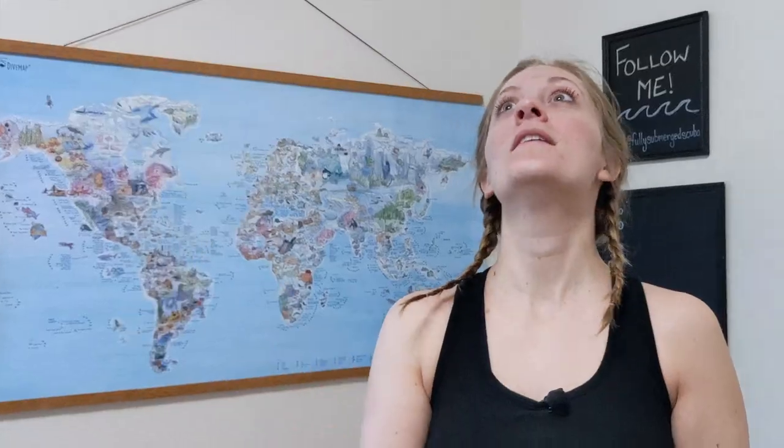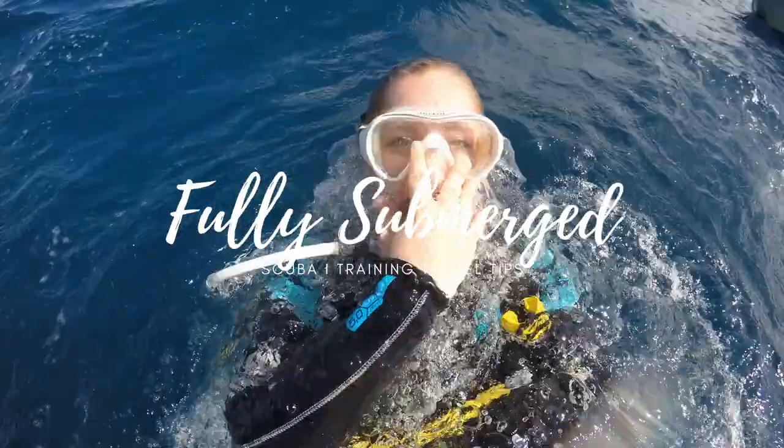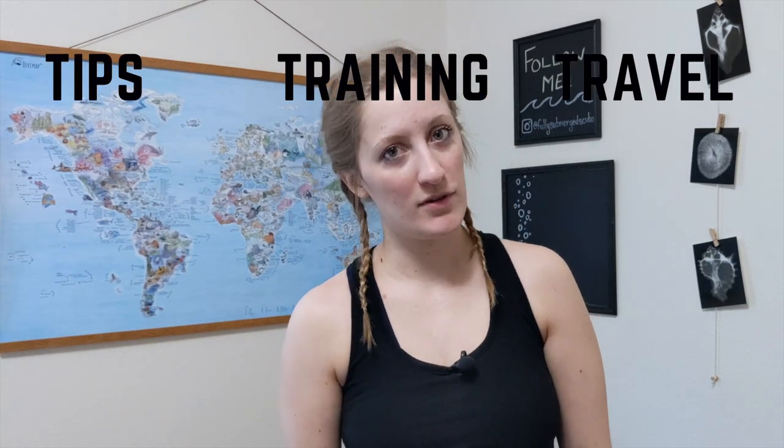Today I'm going to show you how to clean a new dive mask. Hey guys, welcome back and if you're new here, welcome! My name is Olivia, I'm a professional scuba diver and this is Fully Submerged. I make a new video every week so if you're interested in scuba tips, training, and travel don't forget to hit that subscribe button and let's dive right in.